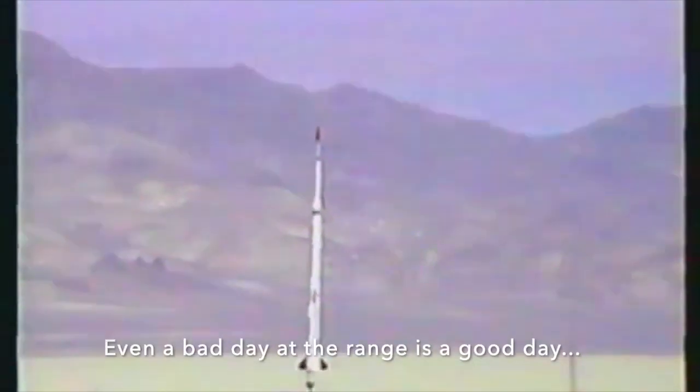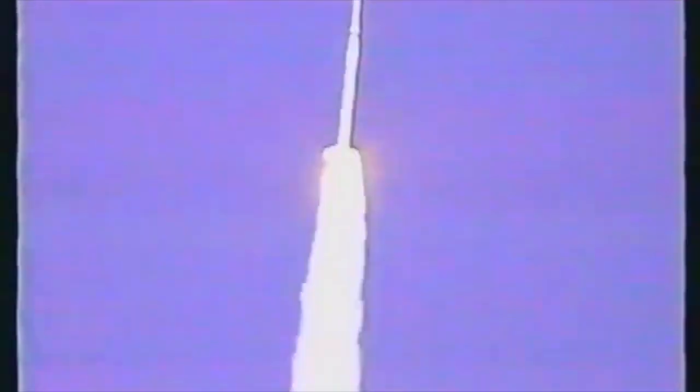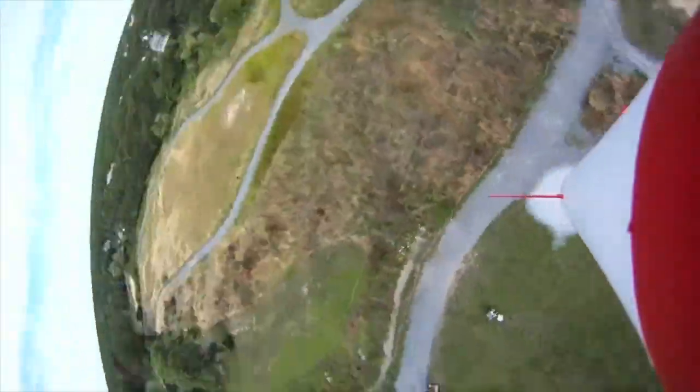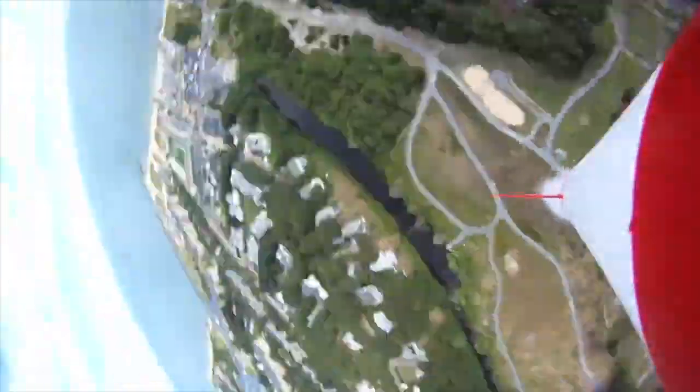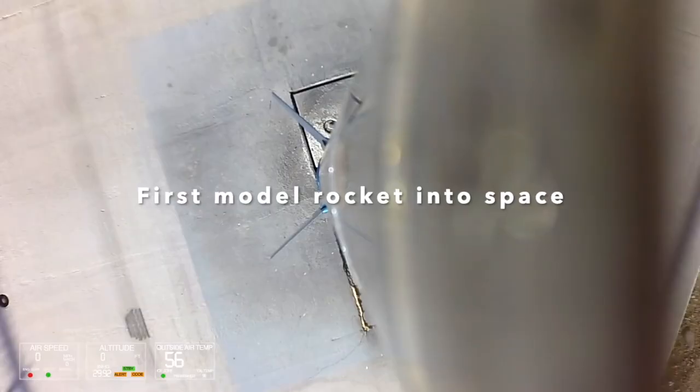Four, three, two, one. Here is everyday proof that even a bad day at the ranch can certainly be a whole lot of fun. But when things go right, they really go right. Check out this flight with a GoPro camera, and this one just a few years ago, which was the first model rocket in space.